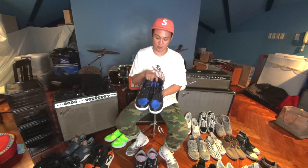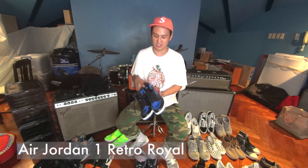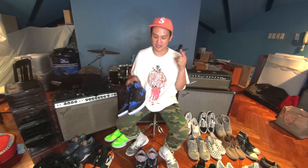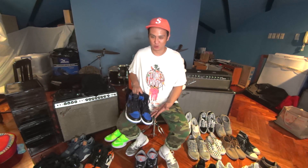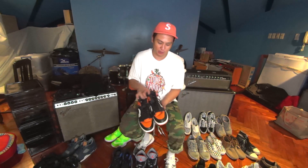Number 2, Royal 1s. I remember back in the mid-2000s I had the J-Pack SBs and they were based on the Jordan 1 Royals. I just really like Royal Blue and Black. It's actually a suiting no-no but on sneakers I like it. I wear these a lot too.